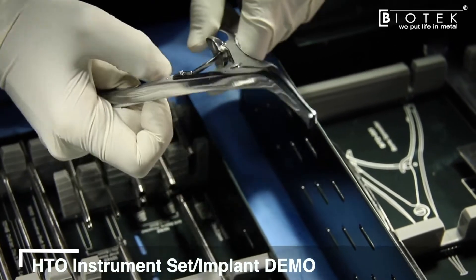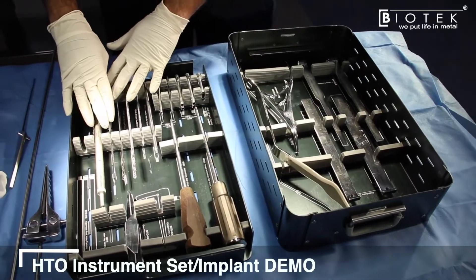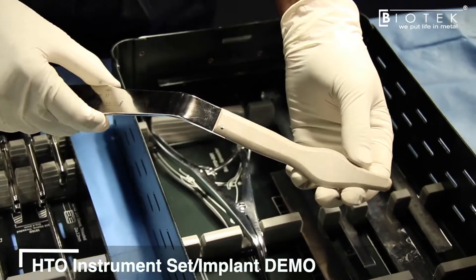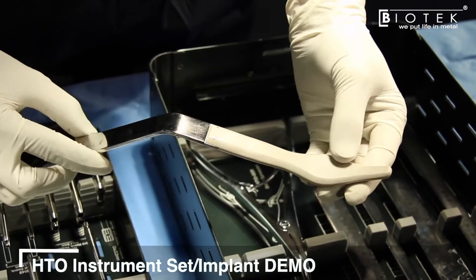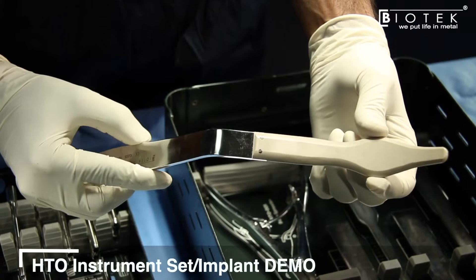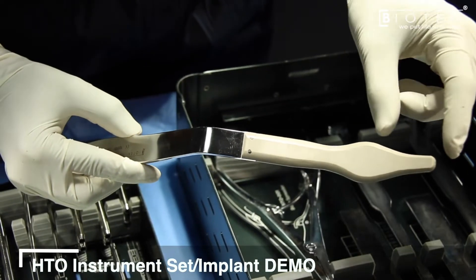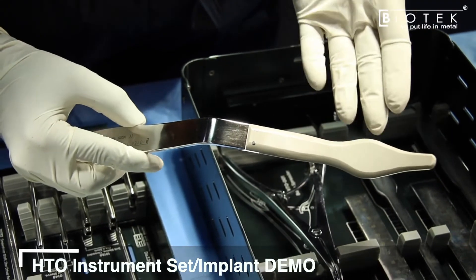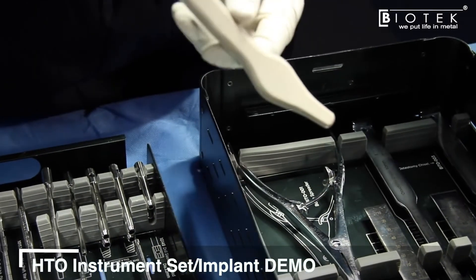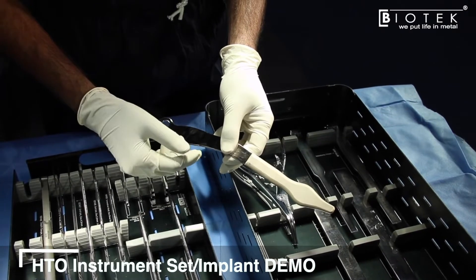To release the bone spreader, simply push the release and it comes out easily. A specially designed radiolucent retractor is then placed on the posterior surface of the tibia to protect the popliteal neurovascular bundles. Its profile allows easy entry, and its dimensions are adjusted so that once the tip is near the lateral cortex, it protects the vital posterior structures. Since it is radiolucent, it does not interfere with fluoroscopy.